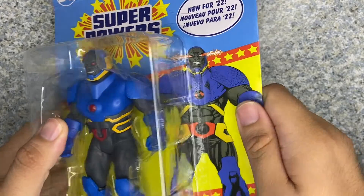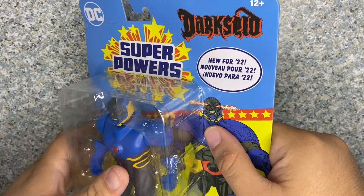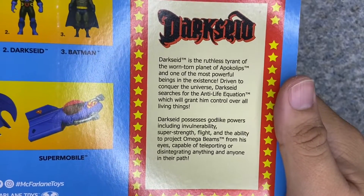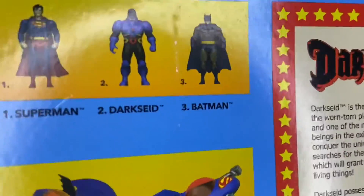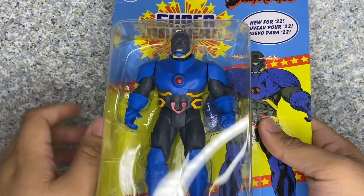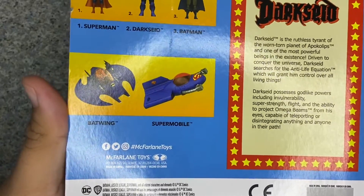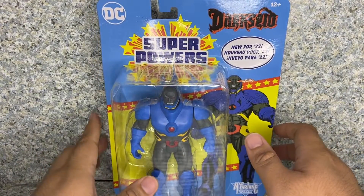You get a cool-looking artwork image of Darkseid and the McFarlane Toys logo. Yes, the package is damaged — if I was an in-box collector, I'd be hurt, but thankfully I'm not. On the back, there's a little bio about the character — pause the video if you want to read it. There are other figures from the Superpowers line: Superman and Hush Batman, which are basically from the modern comics. Darkseid is not wearing his classic costume; this is more like his New 52 armor. There are also vehicles like the Batwing and the Supermobile — pretty interesting that Superman has his own vehicle even though he can fly. That's about it for the packaging.